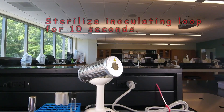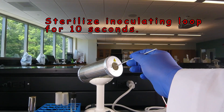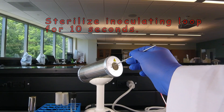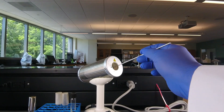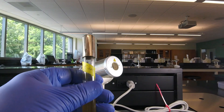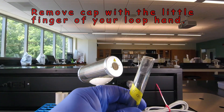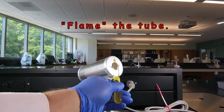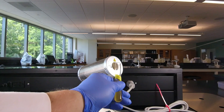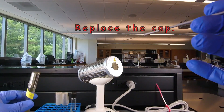We begin by sterilizing our inoculating loop in the back-to incinerator for 10 seconds. Then we pick up our pure culture of bacteria — in this case E. coli again — remove the cap with the little finger of the loop hand, flame the tube for three seconds, remove a loop full of E. coli, flame the tube for three seconds, replace the cap, and set it back down.